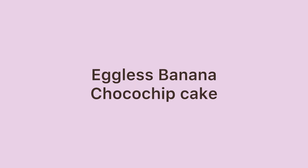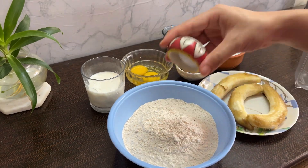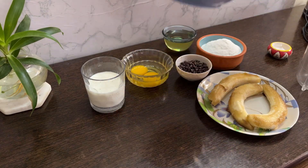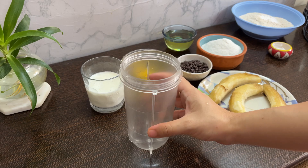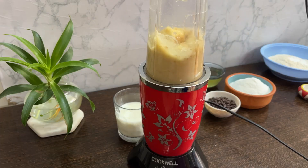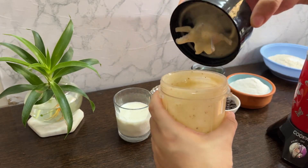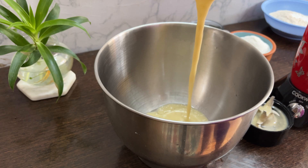Hello everyone, we're making eggless banana chocolate chip cake in a blender. I made banana cakes before, and I also made this banana cake because my mom told me to use up a banana. To make it different, I just added chocolate chips — if you don't like chocolate chips, you can remove them.